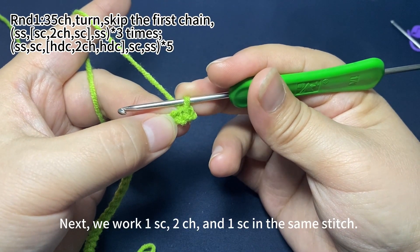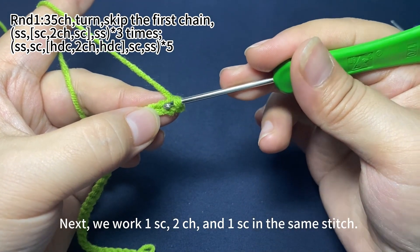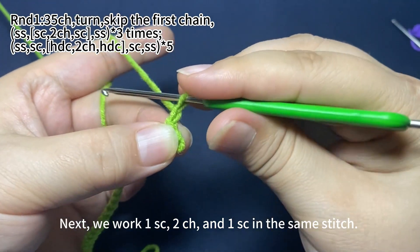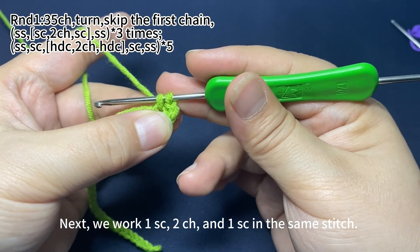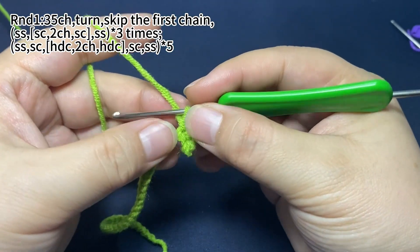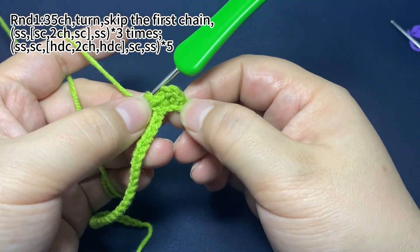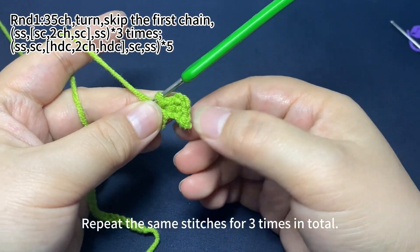Next, we'll work one single crochet, two chain stitches, and one single crochet in the same stitch. Work one single crochet in the next stitch first. Yarn round hook, pull the yarn through both loops on hook — that's one single crochet — then two chain stitches. Now work one single crochet in the same stitch. We need to repeat the same stitches three times in total.